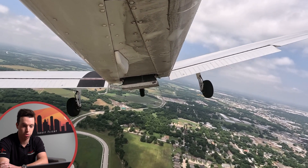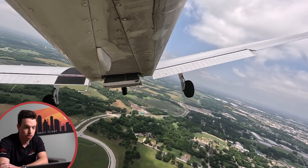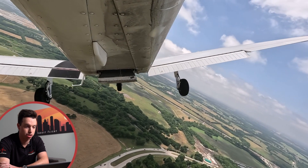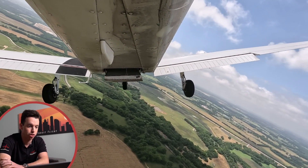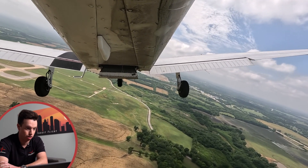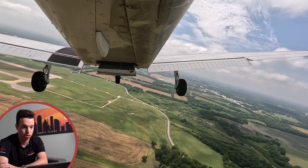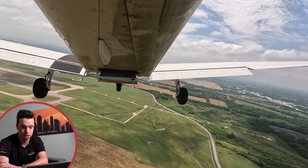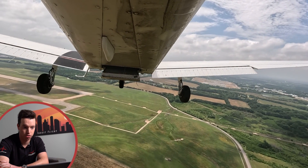On this one, we're coming in, we've already got flaps in. We're trying to make a really tight approach here. This is kind of the ones where you come in way too high. And oftentimes the approach on this is you just want to slip it down to the runway the whole way, adding full flaps. So we've got most of our flaps out here — looks like full flaps.